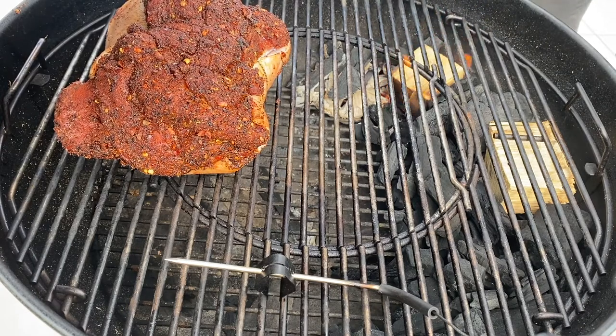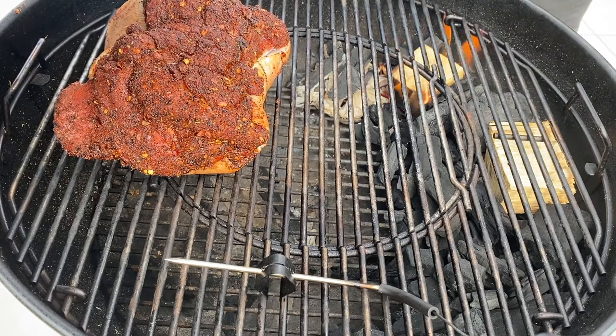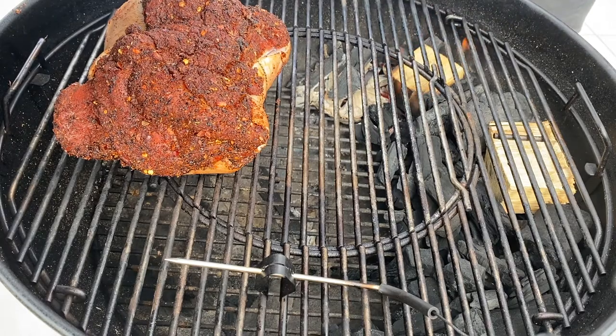Pork shoulder's gone on indirect, away from the flame and the fuel source, but underneath the vent so that the cherry smoke is going to pull over the pork and out the vent.